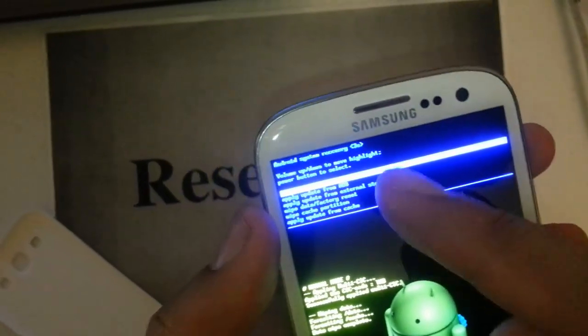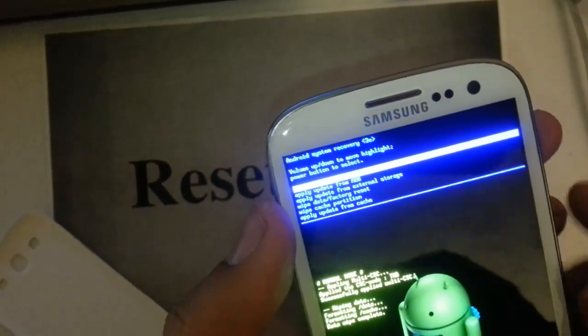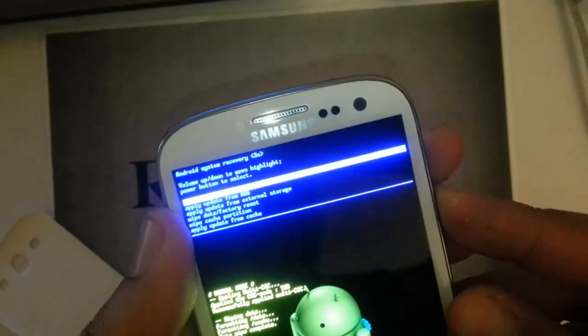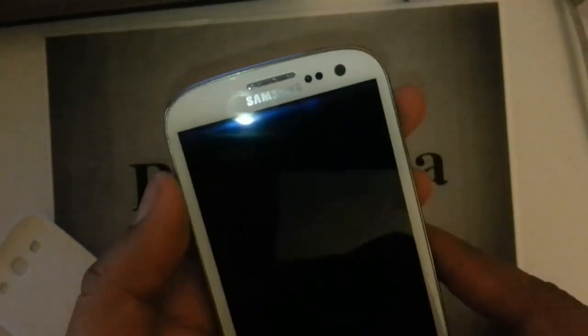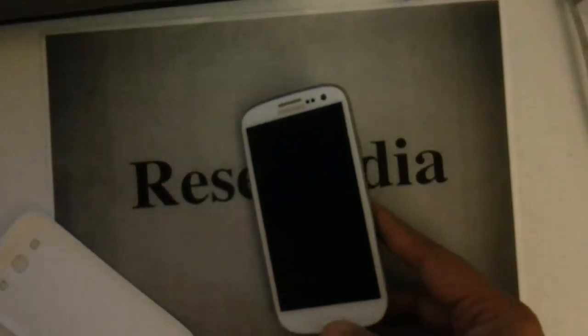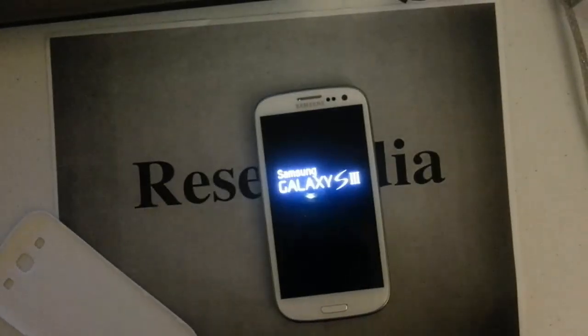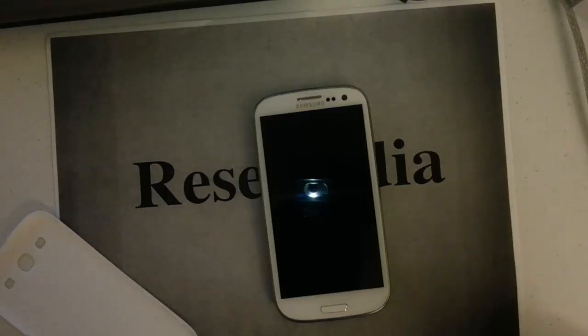The first option is selected for you — it will say reboot system now. Go ahead and press the power button. That is pretty much it. It's going to reboot itself, wipe everything clean, and you have a factory restore on your Samsung Galaxy S3 by T-Mobile.